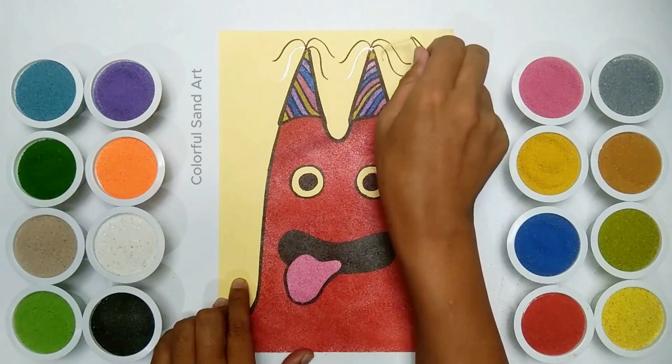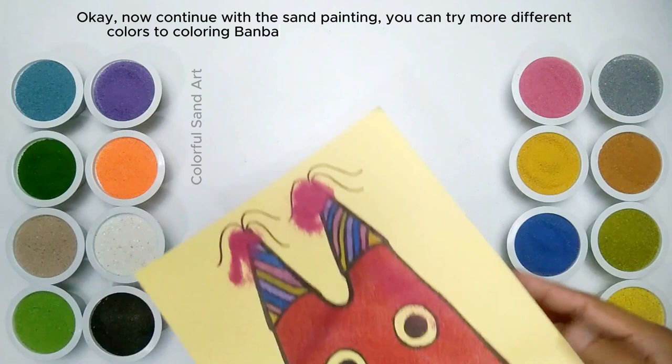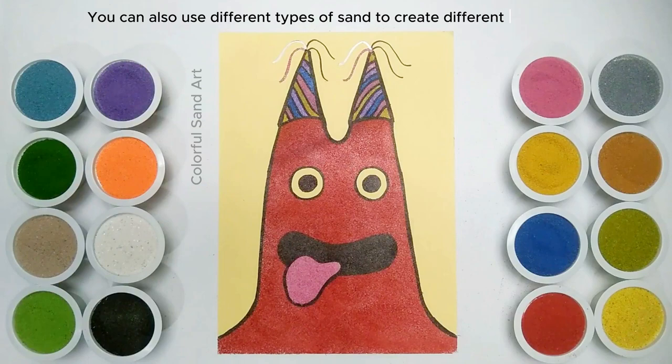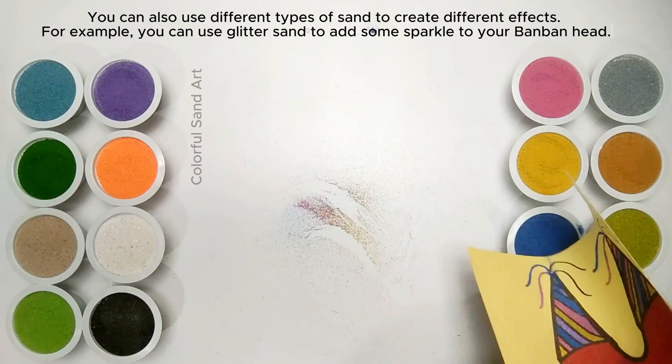Okay, now continue with the sand painting. You can try more different colors to color Banban in order to get more amazing results. You can also use different types of sand to create different effects — for example, you can use glitter sand to add some sparkle to your Banban head.